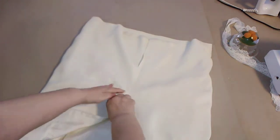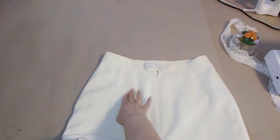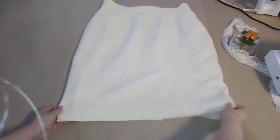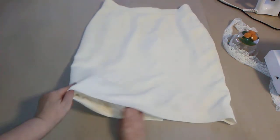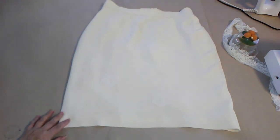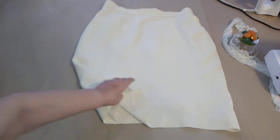I want you to know that the skirt has two darts in the back, and that's how it hugs the figure. There is also one dart on each side. This skirt really looks amazing — the company's designers are super good. I put the skirt on and everything looks fine.